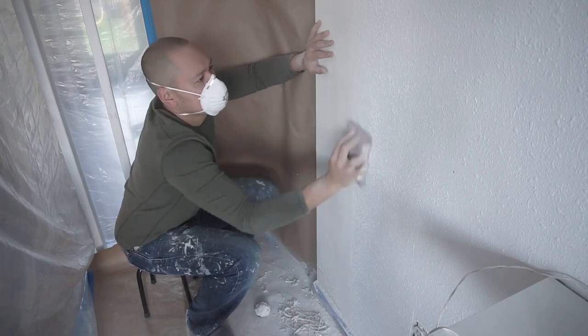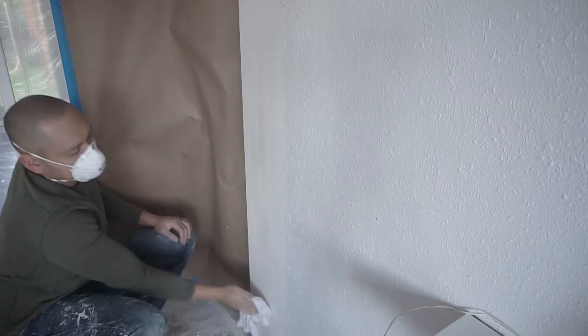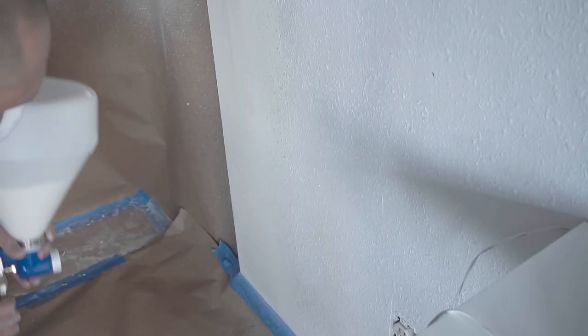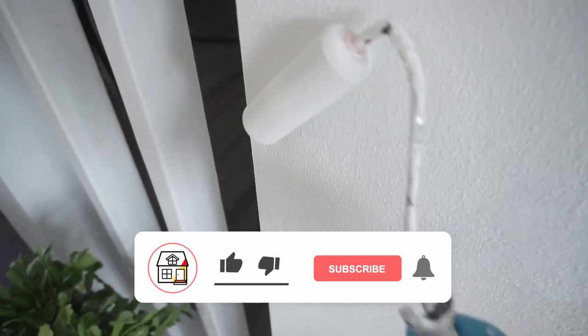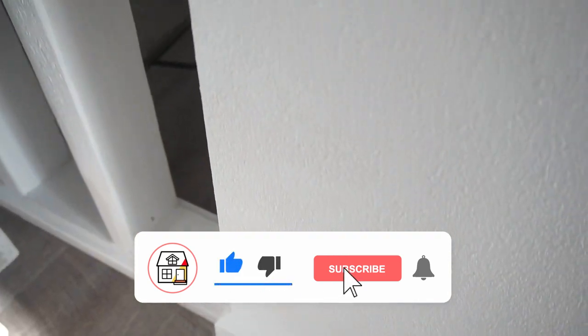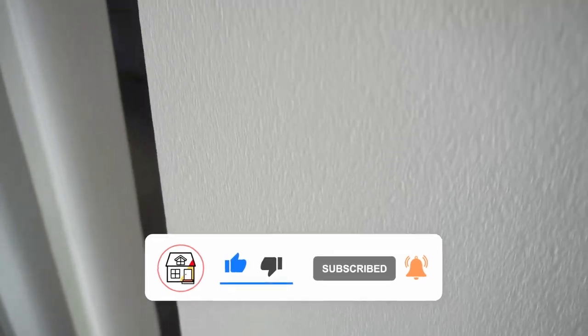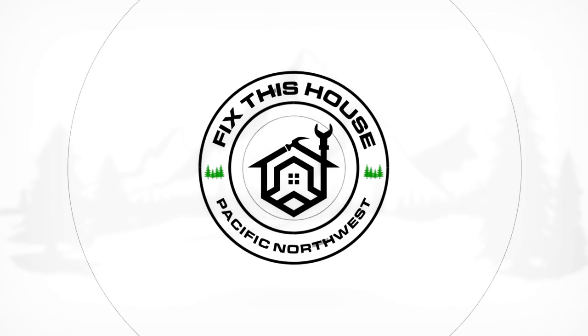After putting on the second coat — and as many coats as you need — you're going to sand it. Here I'm using 190-grit sandpaper and feathering it out because I'll be applying texture later. Make sure you wipe off all the dust before applying texture. Texture is optional, then go ahead and paint. If you found value in this, please hit like, subscribe, and the notification bell. This is an easy fix anybody can do — I'll see you next time.